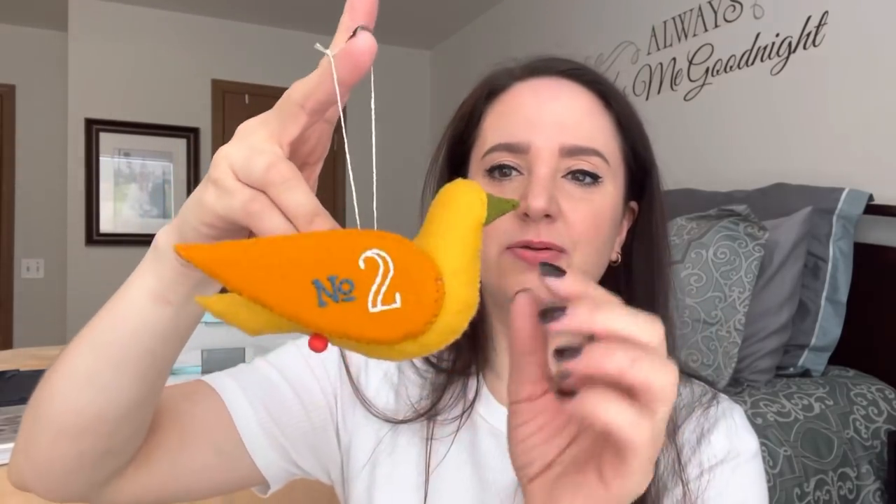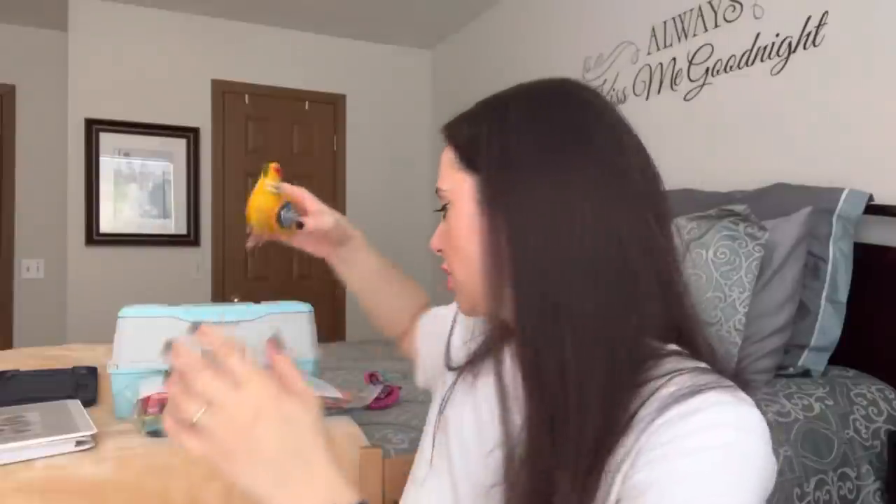Second day of Christmas is our turtle dove. You can see there's this little bead at the bottom to be the feet. Really beautiful. The folk art style that she used for these is just beautiful. On the back, on that rear wing, we have the number two. There are two wings and they're stitched on. That's our second day — two turtle doves.